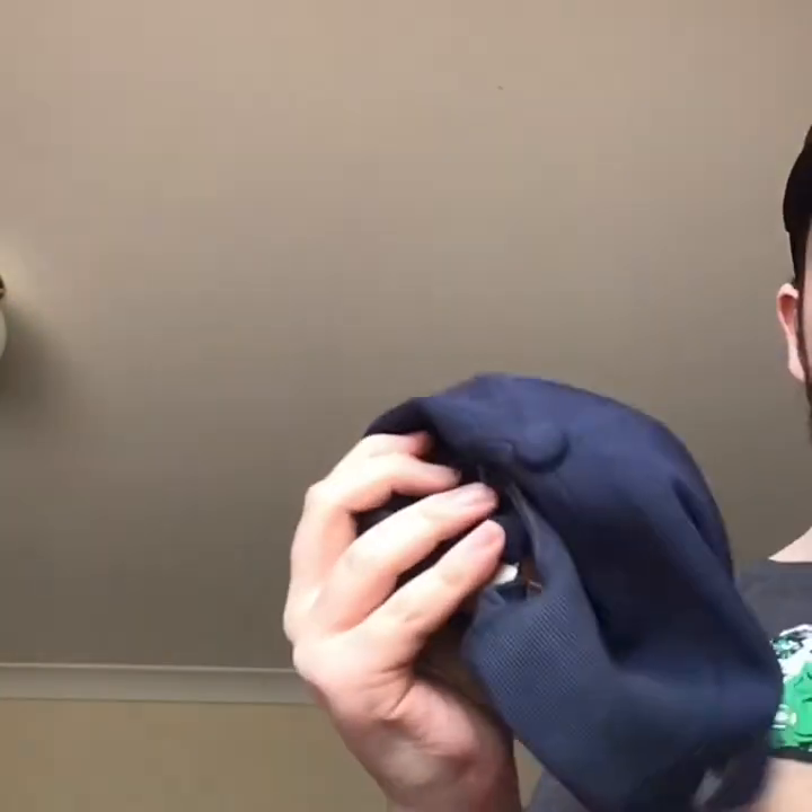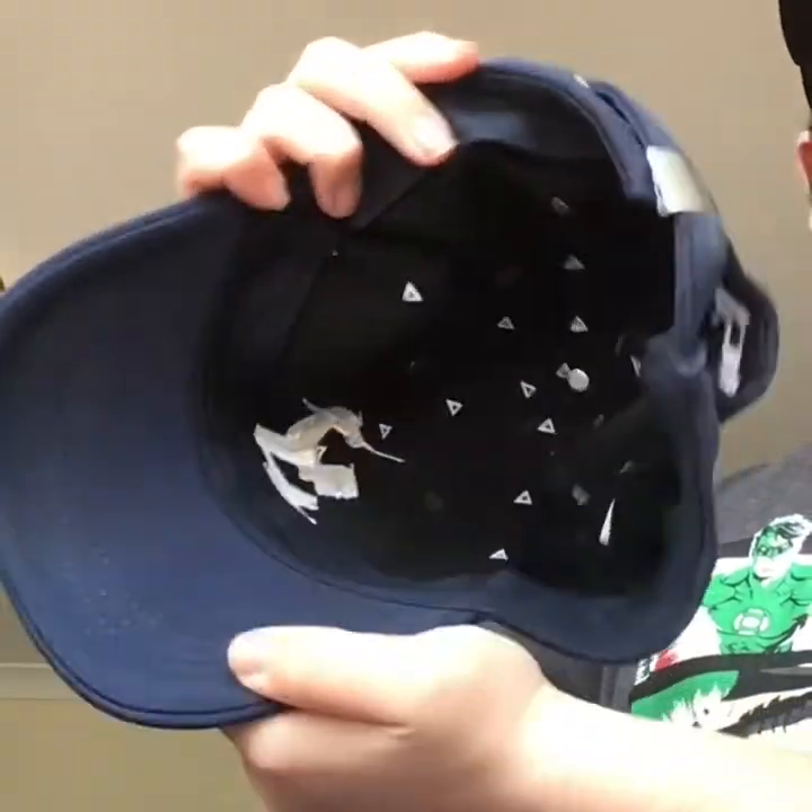Next hat is a Melbourne Storm. Writing on the front and here on the side. And whatever the closure is called. And inside it has triangles.